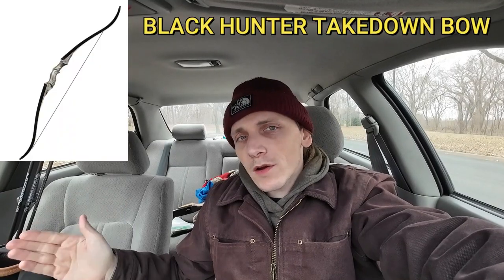I'm glad that I gave my money to a smaller independent bow shop instead of a huge chain store. It makes me feel a little better about where I'm putting my money. I was between two bows — the Black Hunter takedown bow or the Samic Sage bow — because those were the two bows I was reading about that are in that $100-$150 range that are good for beginners.